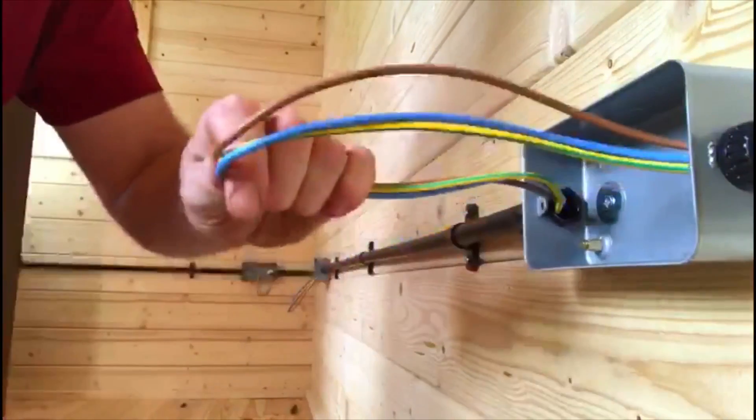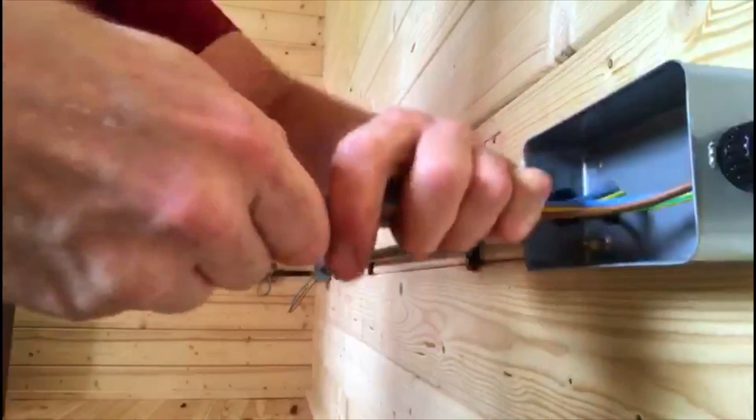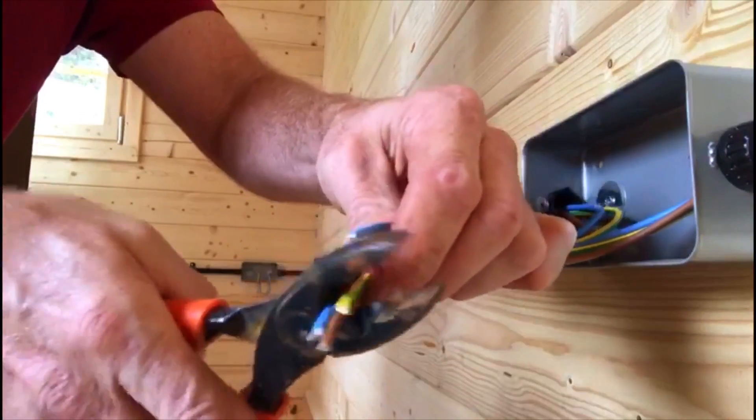So we've got the loop there. Obviously they're singles, so I'm just going to cut down the middle. And they're both a bit too long, so yes, I'm wasting a bit. So I'm just going to trim them down so they're all the same size.